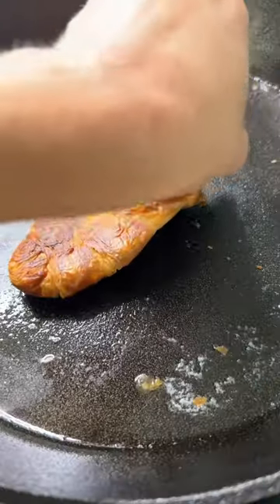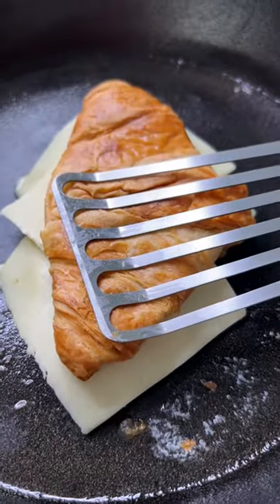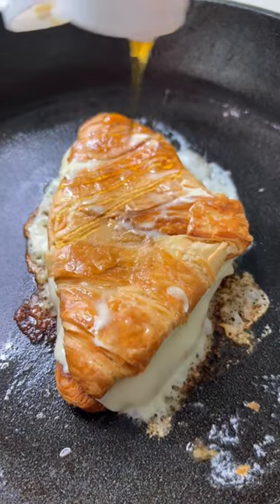Then I took them out, added butter and honey to the other side of one of the croissants, put that side face down in the pan, added cheese on top, then the other croissant, added butter and honey to that slice, and flipped when golden brown.